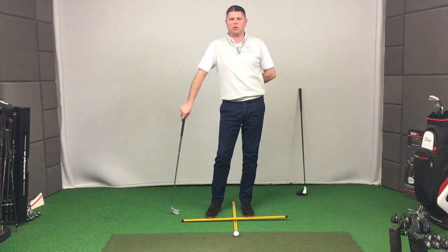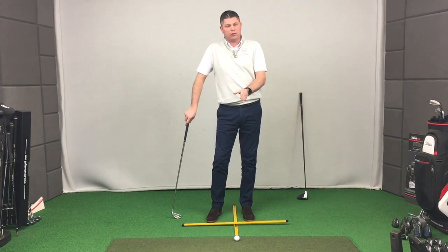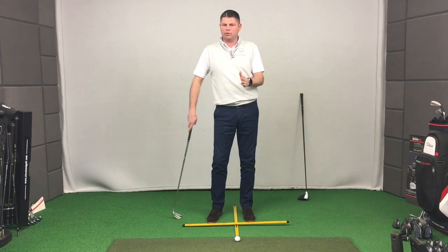Hi, I'm Simon Harrison, head professional at Gog Magog Golf Club in Cambridge. Today I want to show you about ball position and how you maintain your spine angle even when your ball position changes.